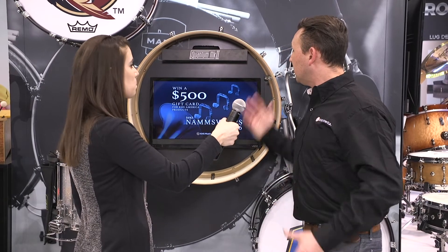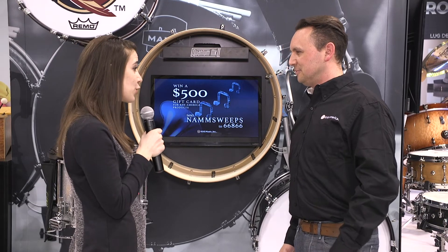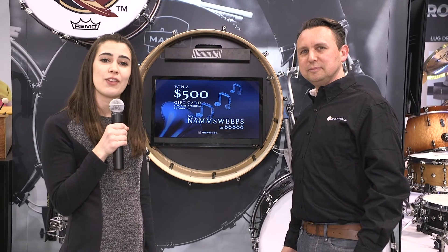We're thrilled to be launching the Quantum Mark II bass drums. Thanks Jeff, that sounds wonderful. Enjoy the rest of your time at NAMM show 2019, and for our viewers watching, if you have any questions about this drum line, go ahead and leave them in the comments below.